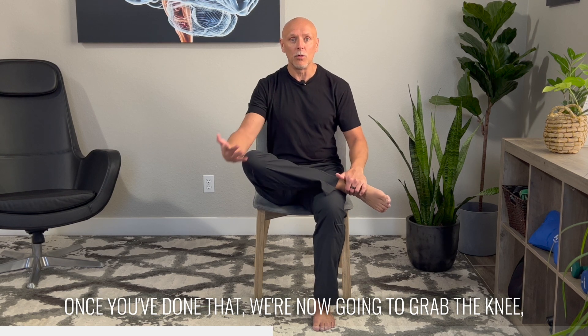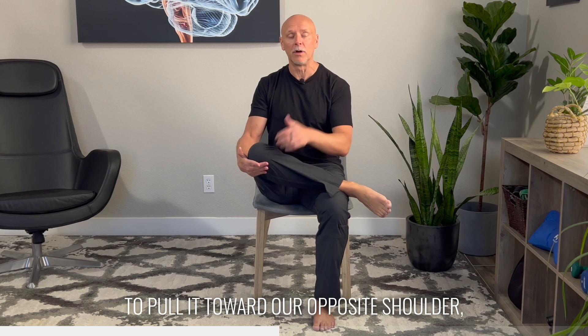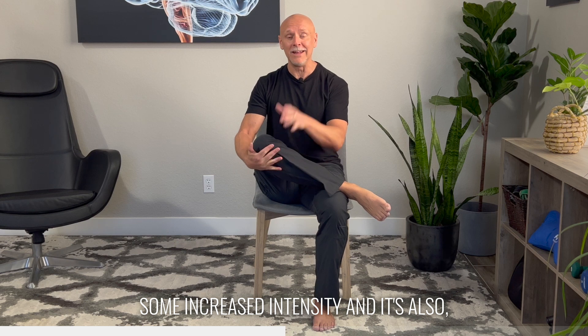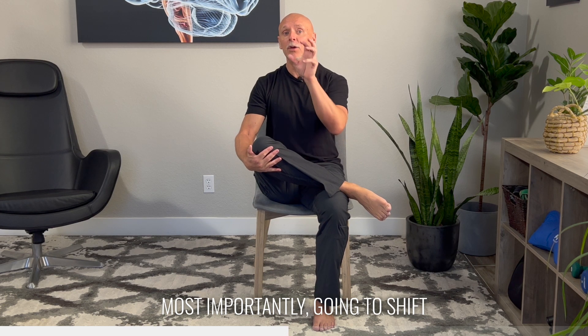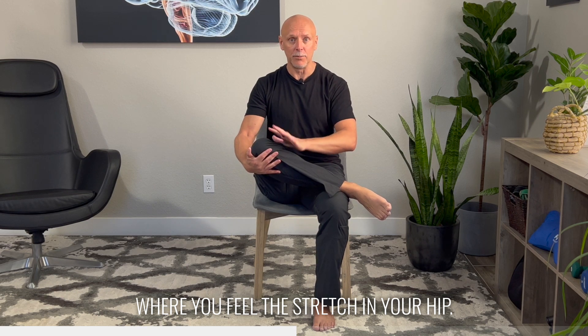Once you've done that, we're now going to grab the knee, sit up nice and tall, and we're going to pull it toward our opposite shoulder, which is going to give us some increased intensity. Most importantly, it's going to shift where you feel this stretch in your hip.